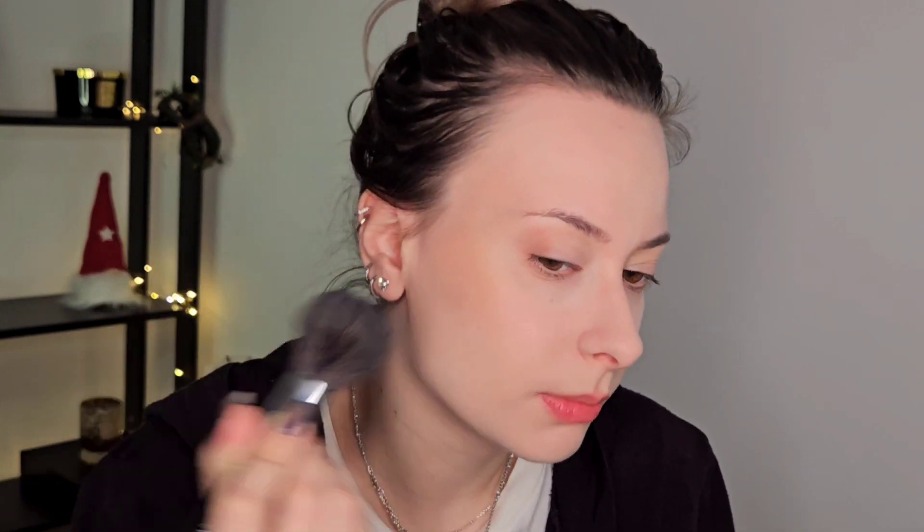I'm gonna use the Fenty bronzer. This is the shade In the Sun — the lightest shade. I'm gonna load my brush; this is a Sigma F36, and just blend it in here. It is a very light shade, so I can be heavy-handed if I want because it blends very easily. That is bronzer for now.